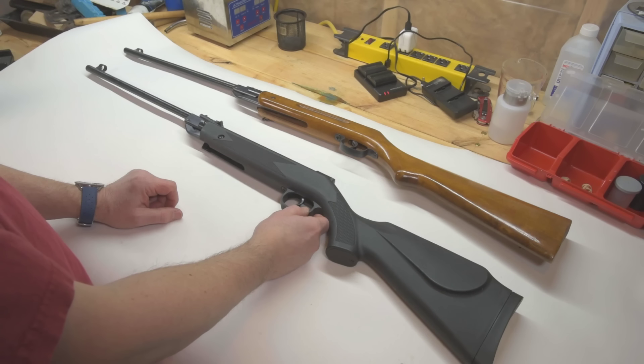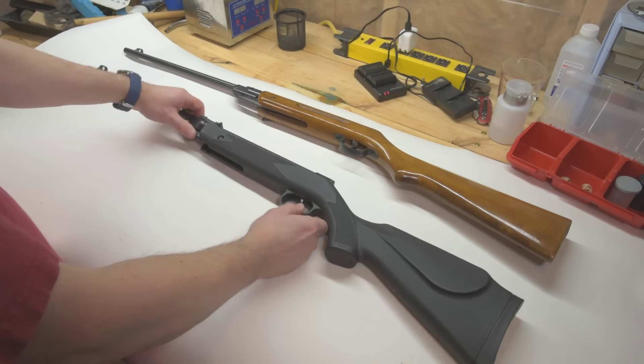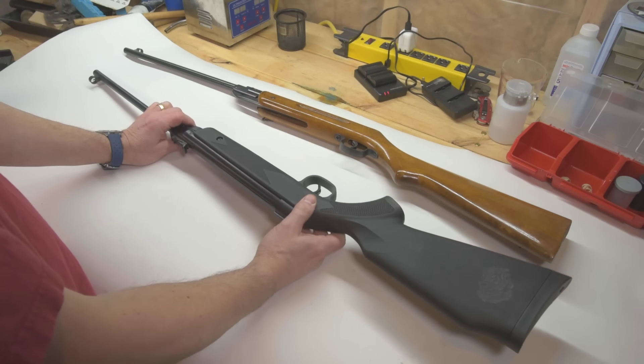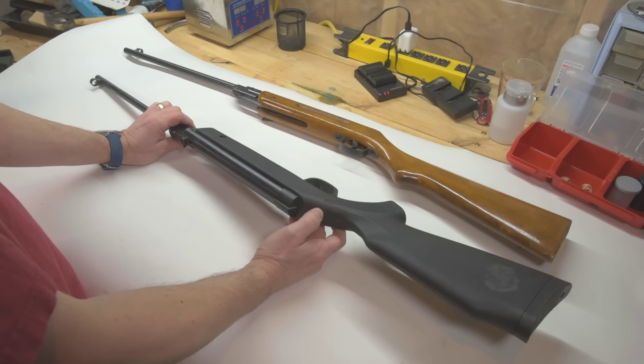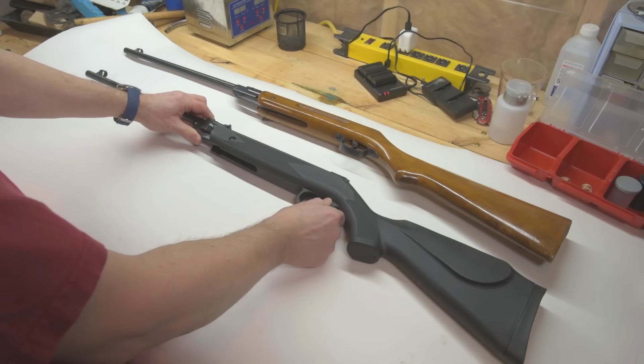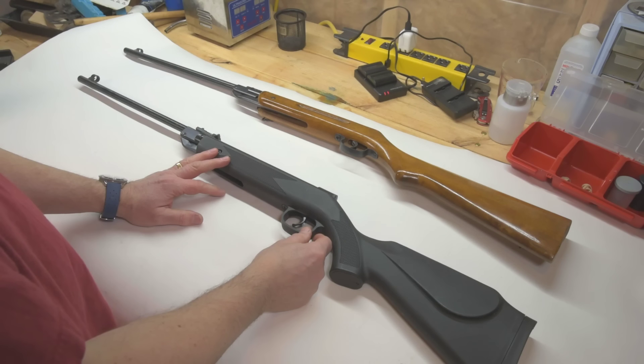In some ways they're a heck of a bargain — you've got something you can actually go out and shoot. The trouble is, do they leave you wanting something more? Are they just a little too drained out of the pool to fully enjoy? That's a good question. I think I'll tear them down and see if they are in fact the same gun, and find out what makes them really different.